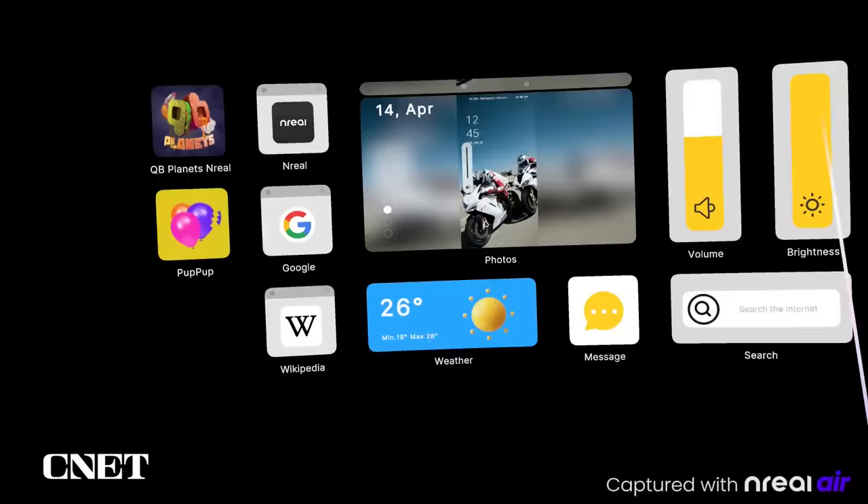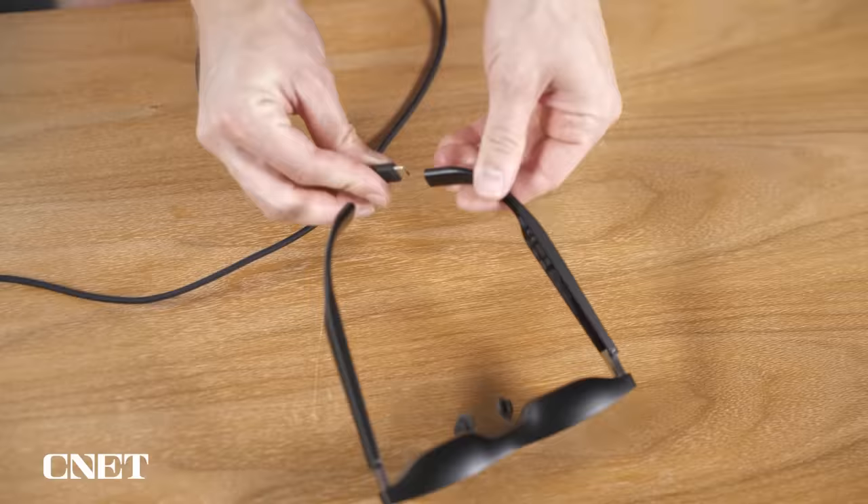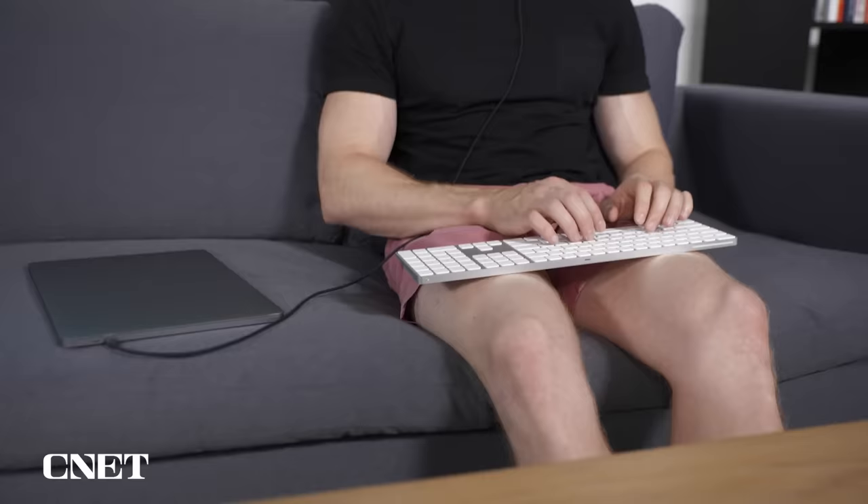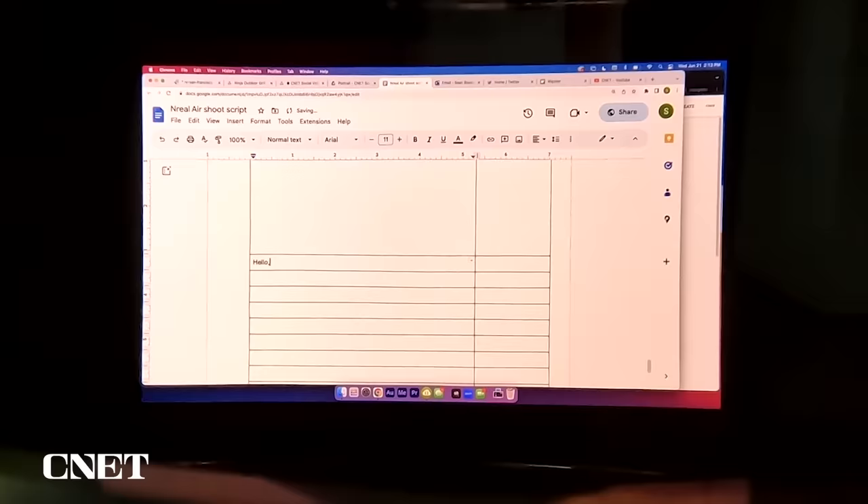Android does have the Nebula app, and if your phone has USB-C, like this OnePlus phone I was sent, you can plug the glasses right into it to use. The Nreal Air glasses can also be used as an external monitor for a computer or laptop. Just like the Steam Deck, you can plug the glasses right into a USB-C port and the computer will detect them like a second screen. With the 1080p displays, text is sharp enough to read, so I'm happy to report you could actually get some work done with these.